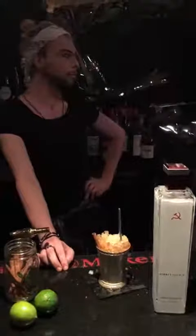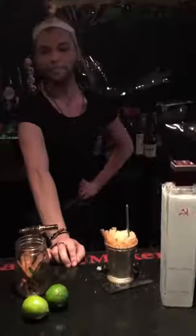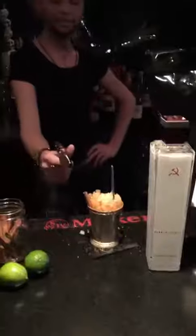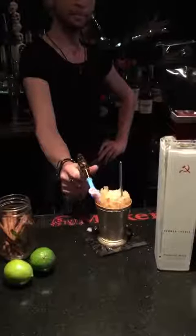Alright guys, thanks for checking out the video. Again, chai mule, half off when you mention this video. Let's get lit.